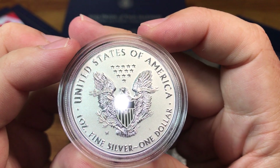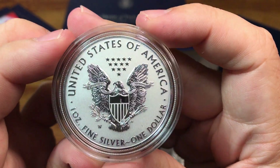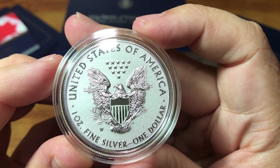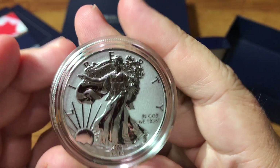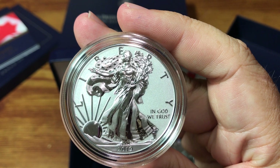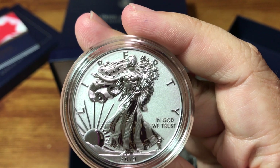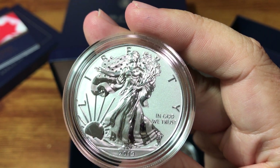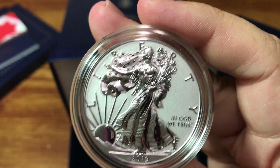But there are different levels of mirror on the elements. If you look at the shield in front of the eagle, some of it is very mirrored and some is less mirrored. On the obverse, you can see the dress — essentially a flag she's wearing — where some stripes are mirrored and some are a matte finish. The sun is very reflective.